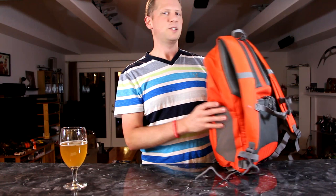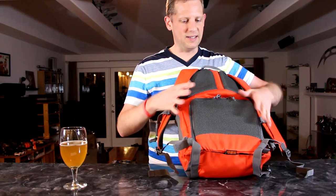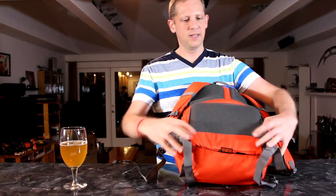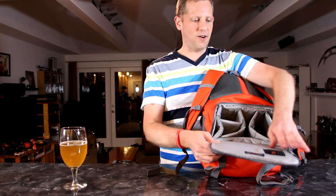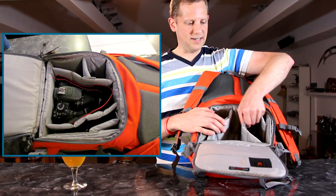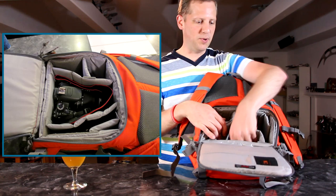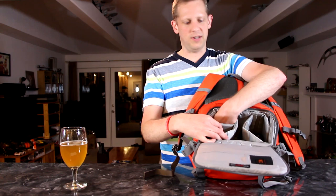Let's move on to the most important part — where the camera goes. This is called the Hatchback series, and the camera compartment is accessed through the back side. Zip it down and fold it open. There's a spot for memory cards, and then the main area for your camera features heavy thick padded inserts with a lot of velcro so you can move them around and configure the fit. I put my camera in the middle with the lens pointing up. There are spots on either side for extra lenses or an extra battery.